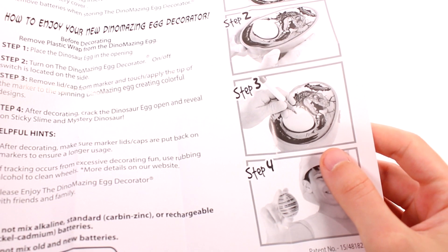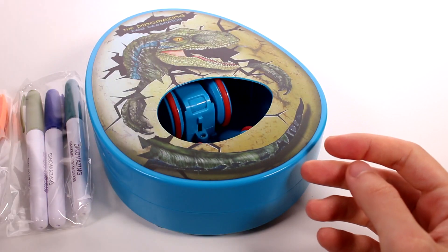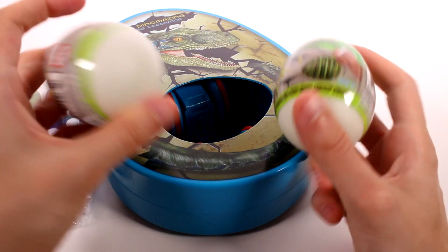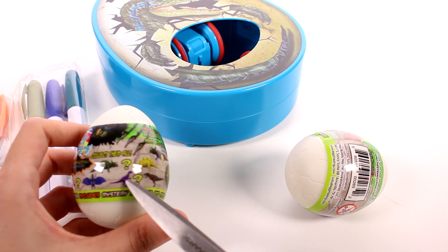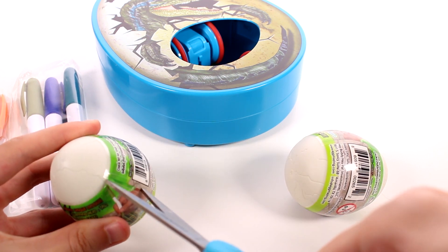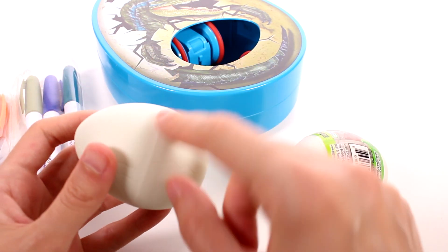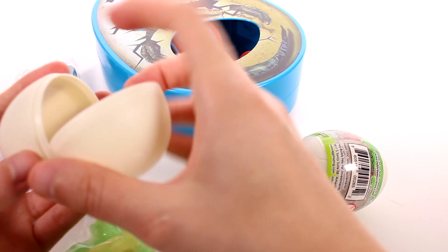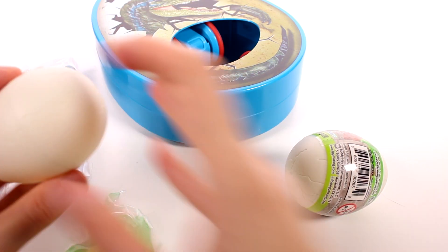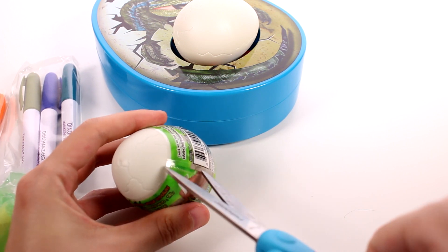It will probably be helpful to figure out how these open — maybe there's a crack on the egg. We'll have to check out the eggs a little bit better. We do have the two eggs that we get inside. They come with these wrappers on them — we're going to go ahead and take them off. It shows which dinosaurs we can find on here. I want to find out if there's an easy open area or if we have to track it ourselves. It actually opens right here, so we can open it now or later. I'm just going to go ahead and open it now — this is the one we'll be decorating.